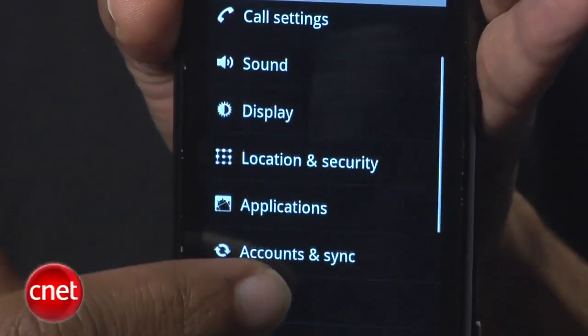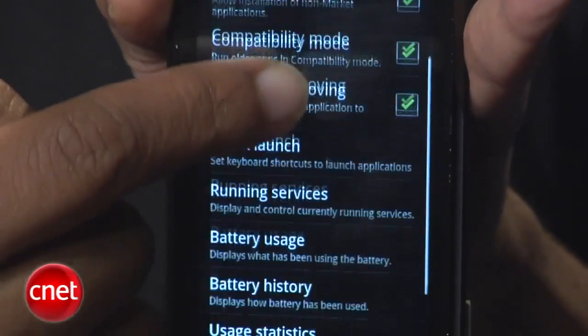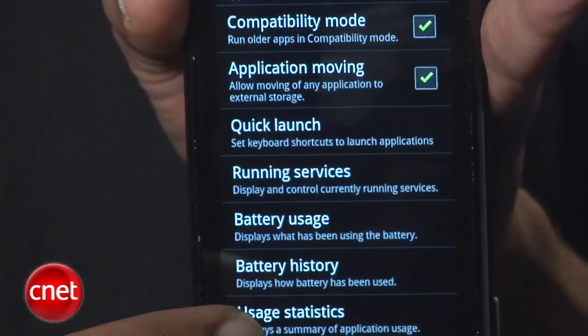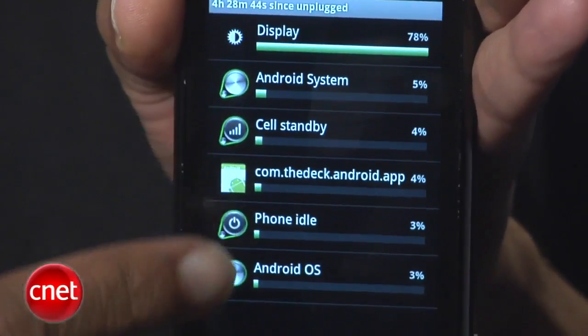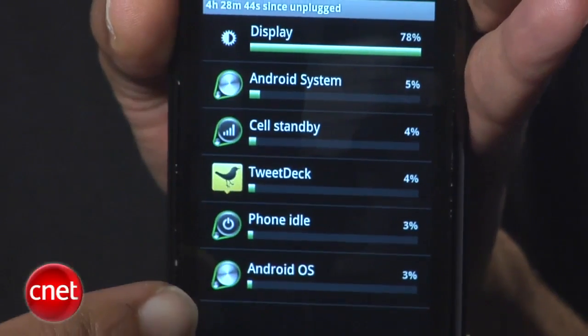For those who really want to delve in and micromanage, Android also has a battery usage meter that shows where your power is going. Jump back into that Settings menu from the home screen and find the Applications options, then select Battery Usage. You'll be presented with a bunch of bar graphs showing what processes and features have been using up your juice — a great tool for finding battery-hogging apps, which can then be disabled or uninstalled.